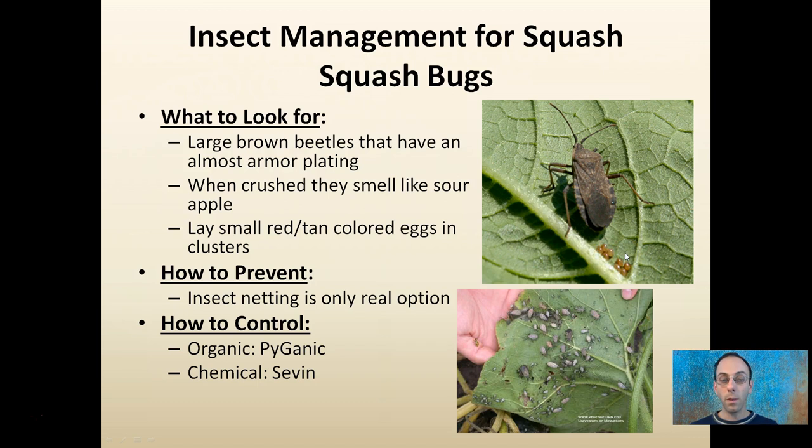To prevent squash bugs, insect netting is the only real option — they're very difficult to control. Organically, Pyganic may have some effect. Chemically, Sevin can be used, but it doesn't work that well on adults. You want to spray them at the nymph stage because they're much easier to control then, and the products work a little bit better.